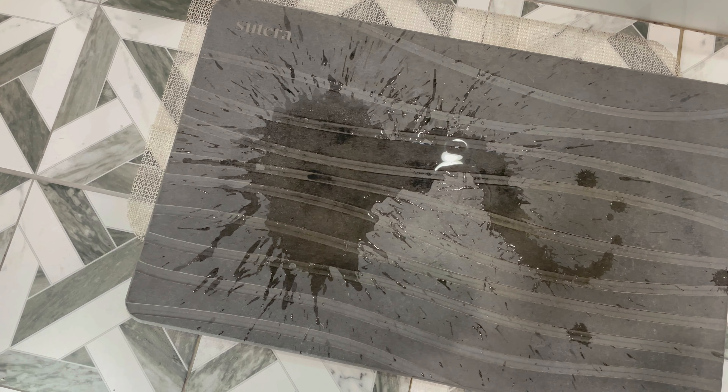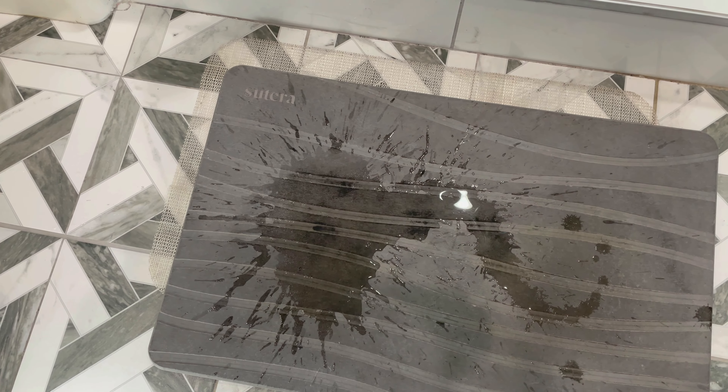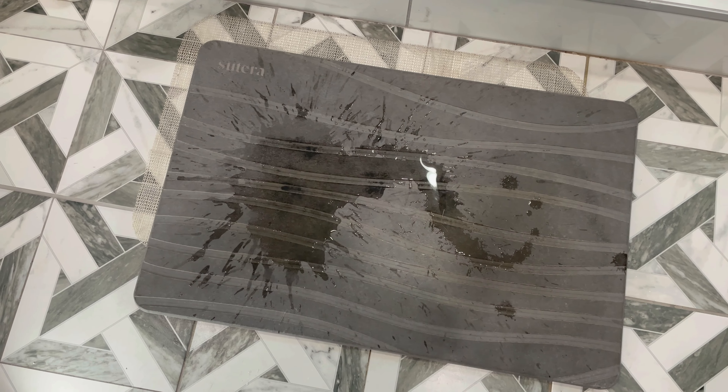While we're waiting for it to dry, let's talk about some of the details. It is 13 inches by 24 inches. It comes with this little non-slip gripper mat — I always make sure it is centered underneath so that it prevents it from slipping.